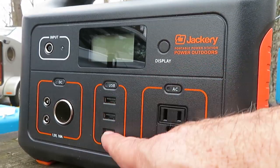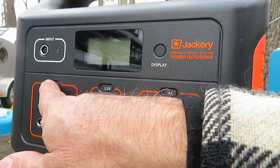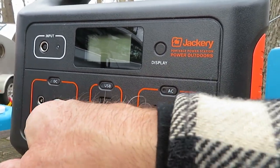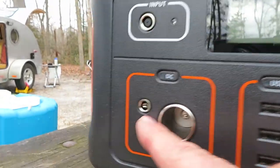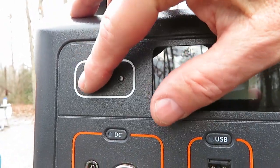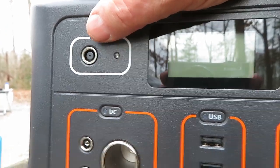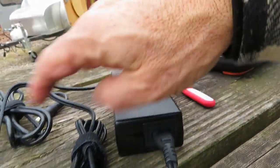It has USB outputs, but it doesn't have USB-C. It does have DC 12-volt output with two other connectors for output. And then there's an input — on this input you can put solar, 12-volt from the car, or you can put the brick with 120 AC.